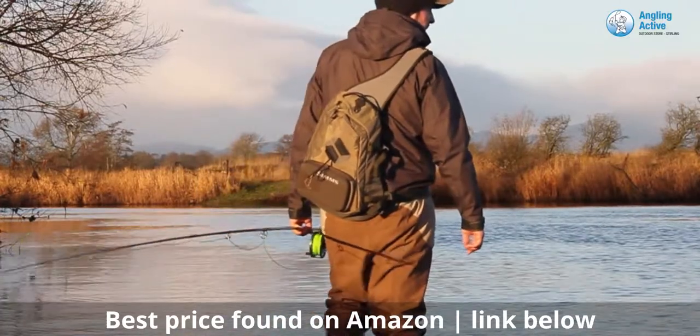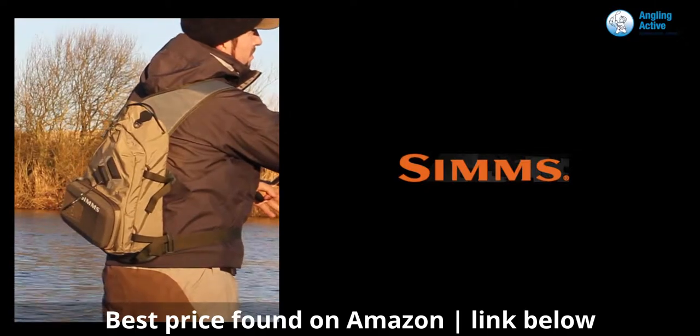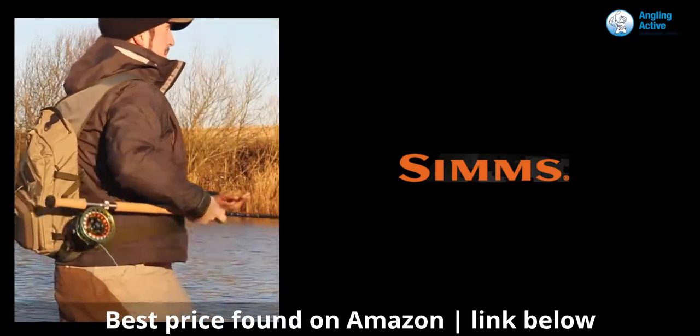Worn over the right shoulder, the main purpose of the sling pack is to free up your manoeuvrability, which is exactly what it does. This also reduces the opportunity for anything to fall out, with the clever design of the pockets.